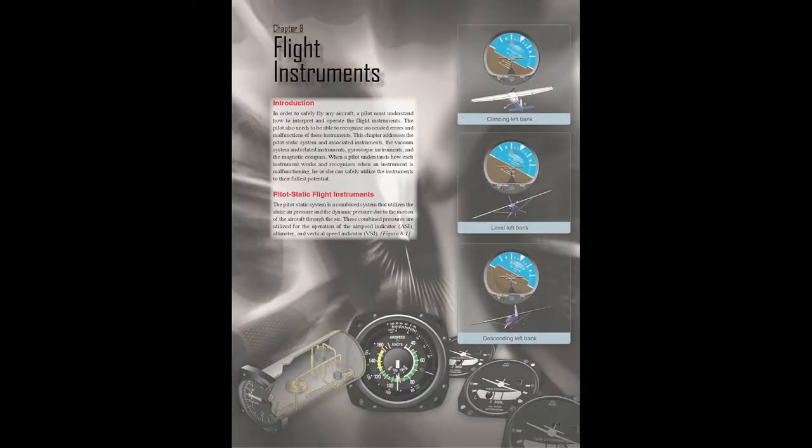Tell us about the Aviator Six-Pack. The instruments help us control the airplane. The primary six include: airspeed indicator — basically our speedometer. Then compass, vertical speed indicator, altimeter — that's four. The turn coordinator with the ball, and the attitude indicator. Tachometer is an extra. You got five out of six, plus some bonuses.